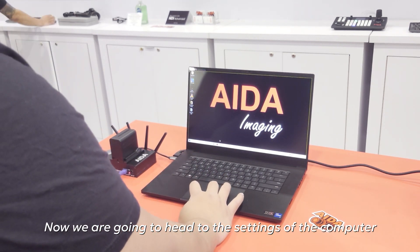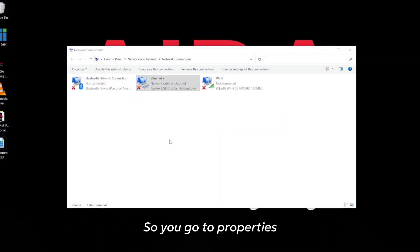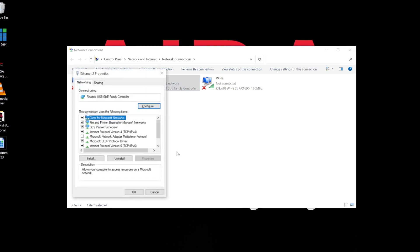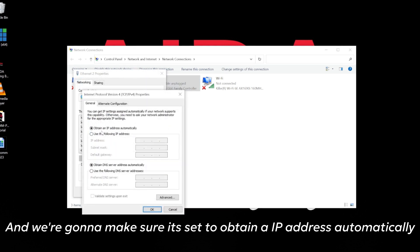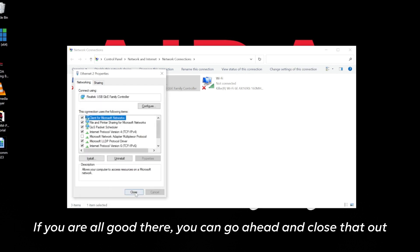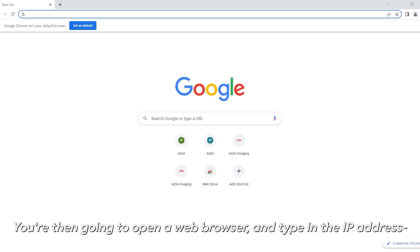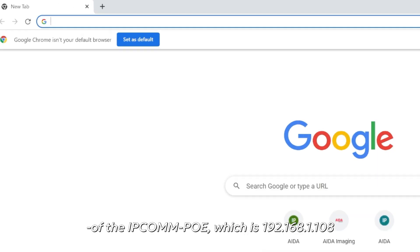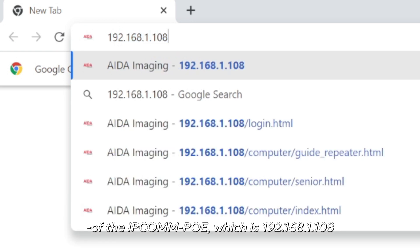Now we're going to head to the settings of the computer and make sure that the Ethernet port is set to DHCP. So you go to properties, we're going to go to TCP IPv4, and then make sure that it's set to obtain an IP address automatically. Then you're going to open up a web browser and type in the IP address of the IPCOM POE, which is going to be 192.168.1.108.